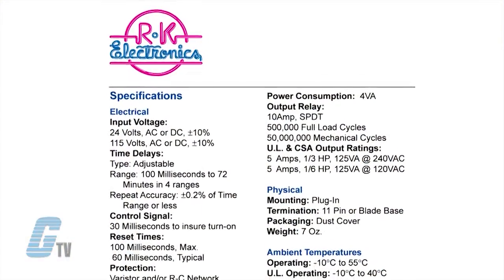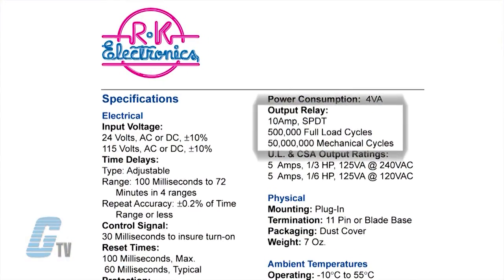The output relay is a 10 amp single pole double throw with 500,000 operations at full load cycles and about 50 million operations with mechanical cycles.